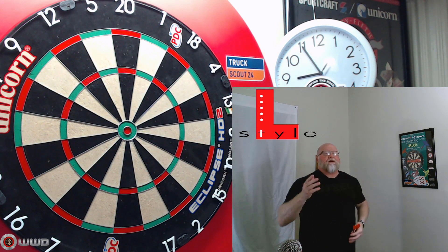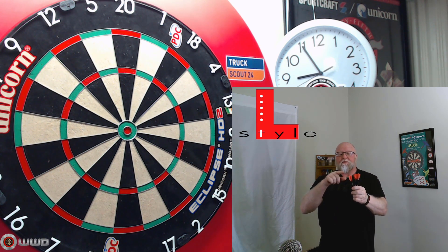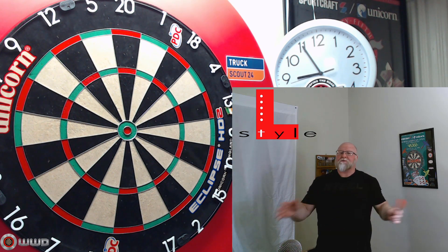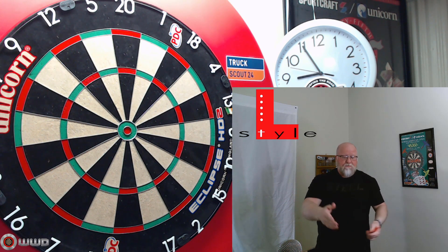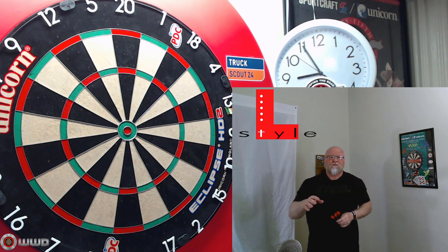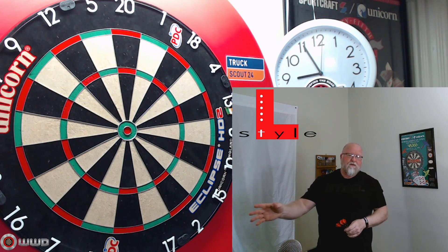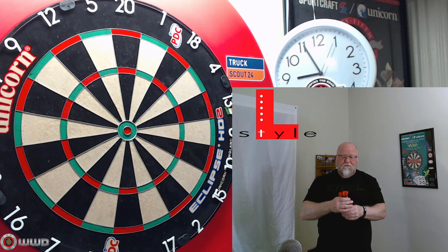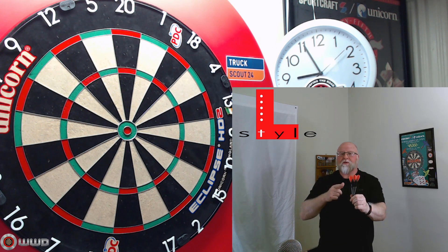There it is, guys — my update on the L-Style stems and flights. As far as the flights with the shell lock, I absolutely love them and highly recommend them to anyone that wants to try them. The stems — not so much. I think they're kind of expensive, and personally the best part about L-Style is that you can use any stems you want with their flights. Stems, not for me. But the flights — absolutely love these things. Going to be sticking with them.